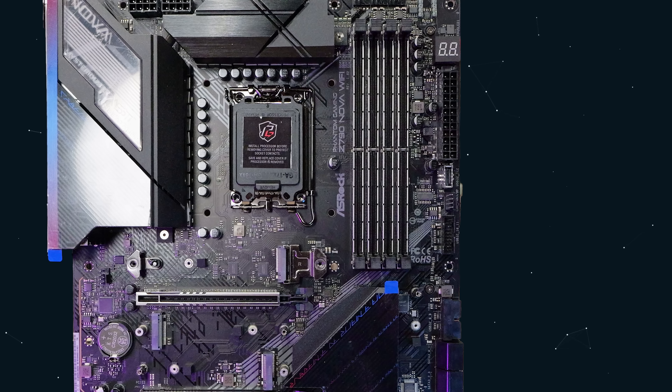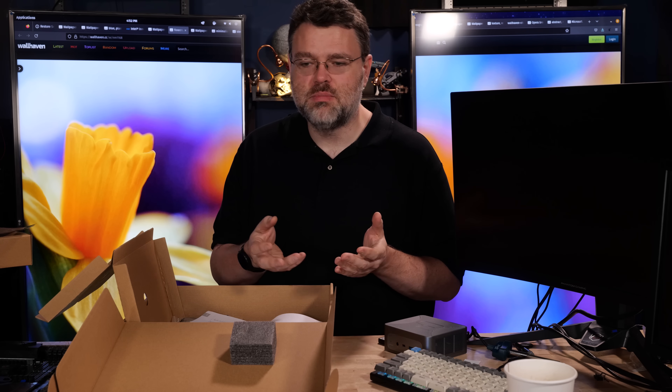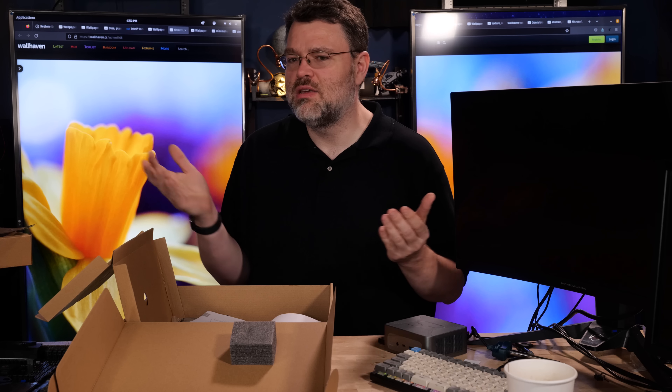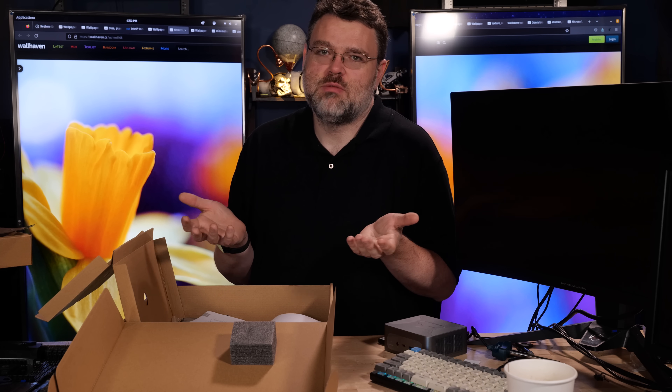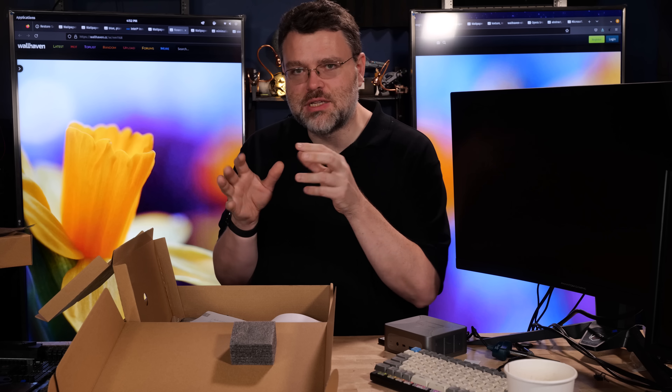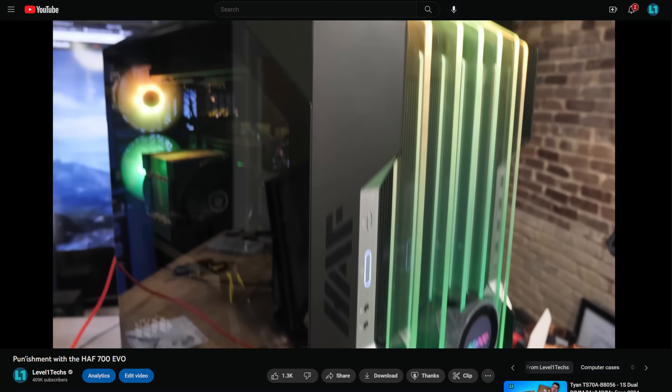For front panel USB connections, we've got one 30-pin, one Type-C, and two USB 2 connections at the bottom edge of the motherboard. Those USB 2 connections are always really nice for water pumps with USB or USB controllers for fans, LCD screens, or internal status displays - they don't need to be very fast. There's also a right-angle 30-pin connector, so if your case has four Type-A ports for the front plus Type-C, you can run all of those ports off this motherboard.